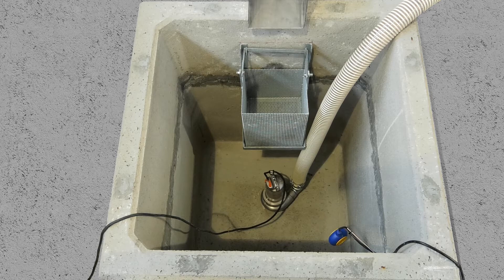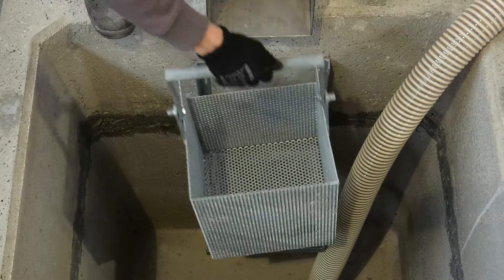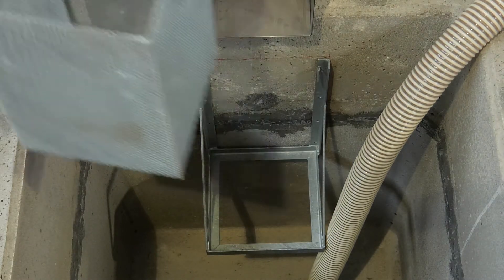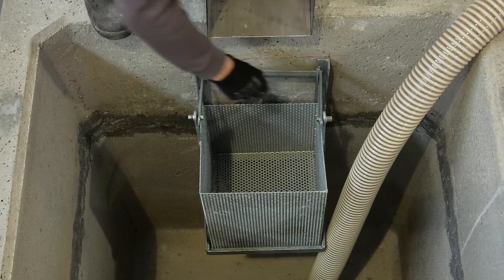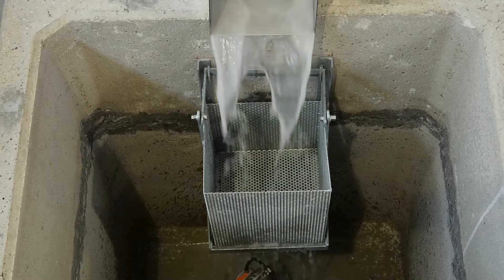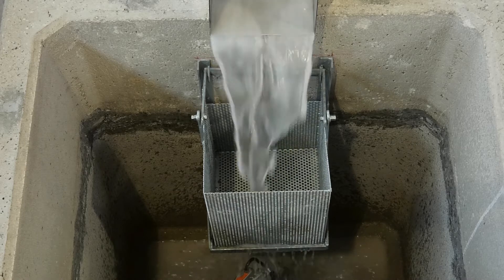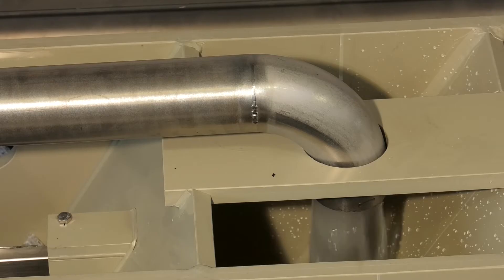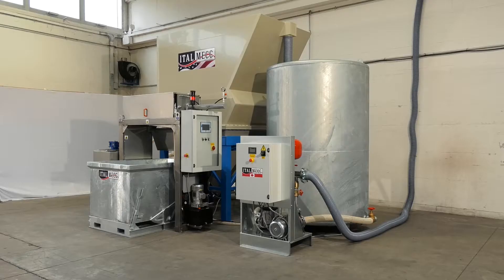An underground tank collects the waste water. An underwater pump inside the tank transfers the water to the clarifier so that the decanting process can begin. The clarifier separates the waste and the water, enabling the clarified water to be collected in a tank or a pool so that it is ready to be reused in the processing cycle.